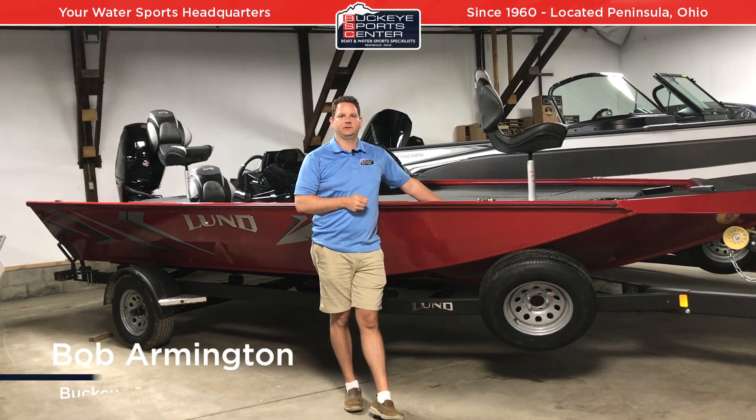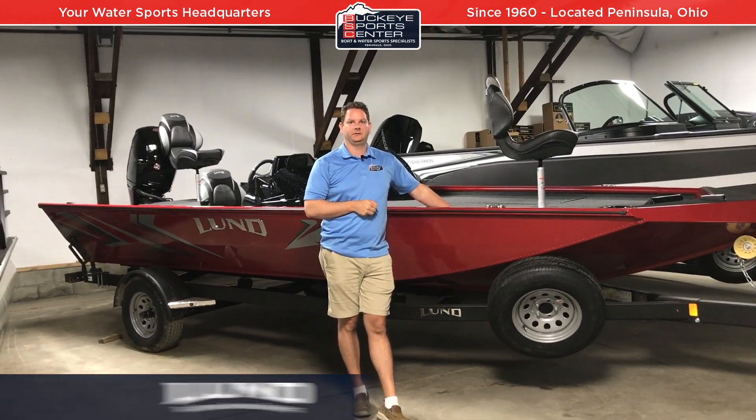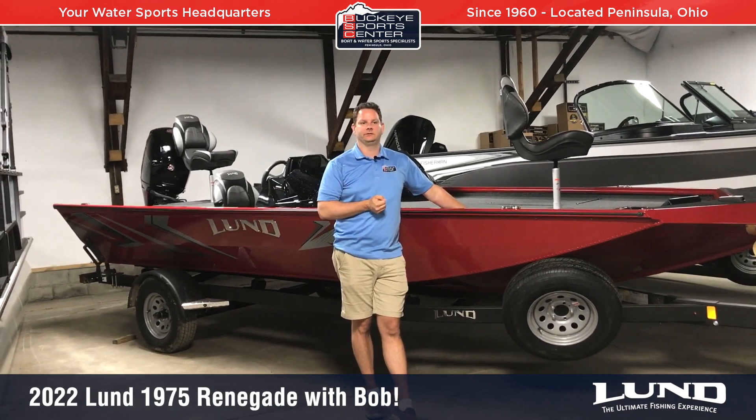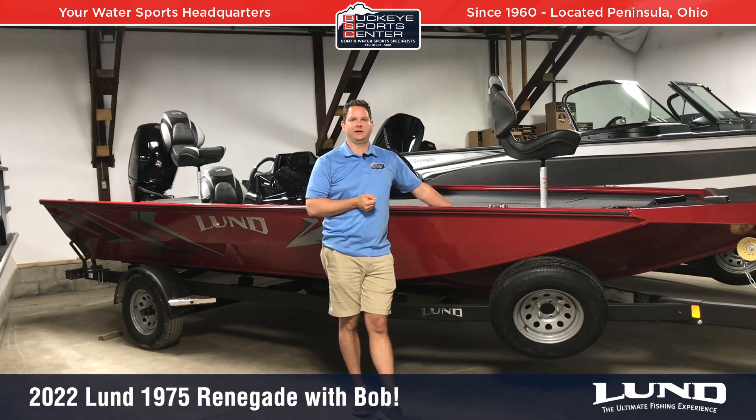Hi everybody, this is Bob from Buckeye Sports Center. Today I'm really excited to talk about the Lund 1975 Renegade. This is an all-new model for 2022 and it's a pretty cool boat because in the bass boat aluminum world there really hasn't been a lot of innovation.